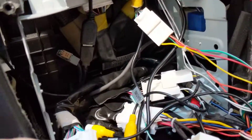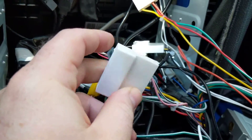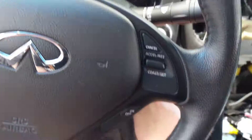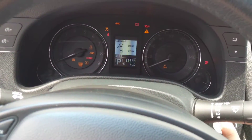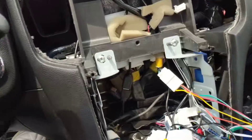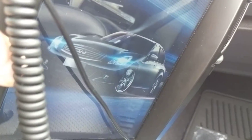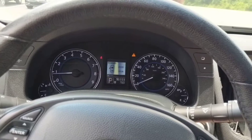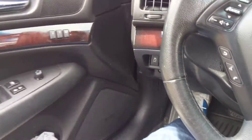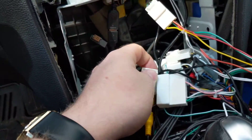Right now everything is hooked up except this harness going to the white box. All fuses are working — with that disconnected, the car starts perfectly fine. You can hear the air kick on, so the air is on, climate dash, radio is on, everything is good. Shut the car off, close the door, lock it, unlocked, make sure everything is shut down, then plug this harness in.